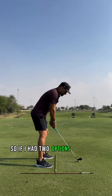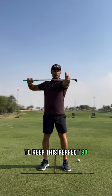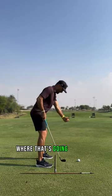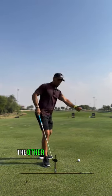So if I had two options: if one option was to keep this perfect 90-degree relationship and just turn — where that's going to get me — that's going to get me right there with my hands.